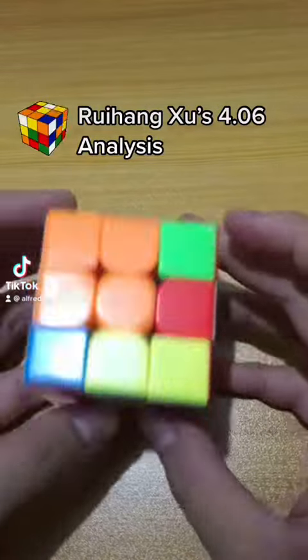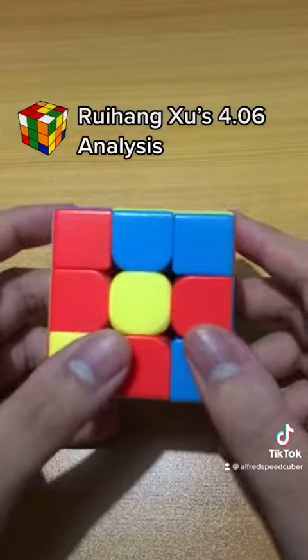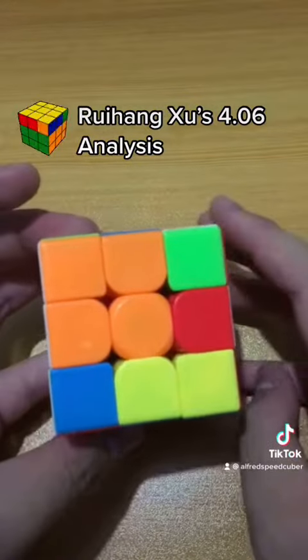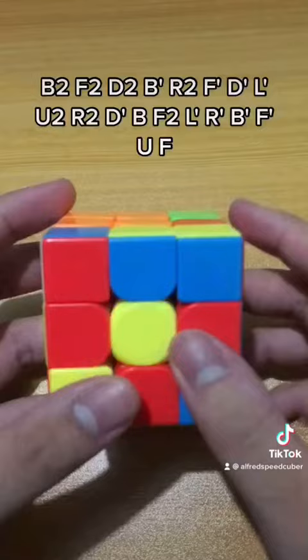Hey Cubing Gang, Alfred here. Today we are going to be reconstructing Shu Ruyang's 4.06 WR2 single. As we all know, he became popular because of his great times on the 3x3 Rubik's Cube.